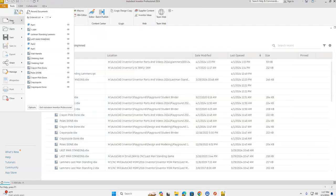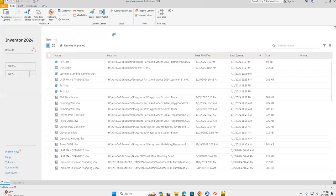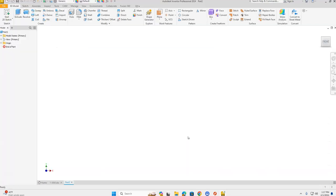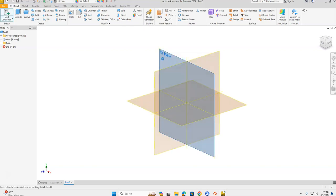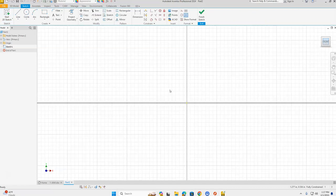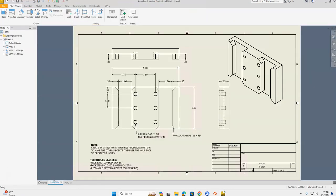Let's go up to the orange File menu in the top left corner and select New, then choose Standard .ipt and click Create. We're going to start with a 2D sketch and place it on our XY plane, then click Front in our world view cube. On this drawing we have a horizontal width of five and a vertical height of three, and we're going to extrude it back 0.75 inches.